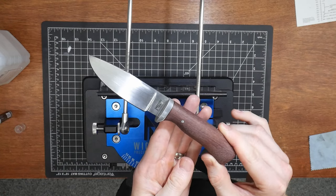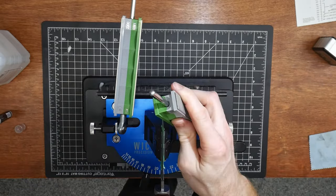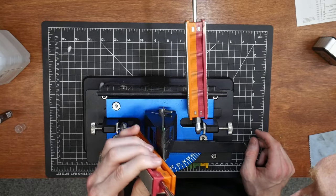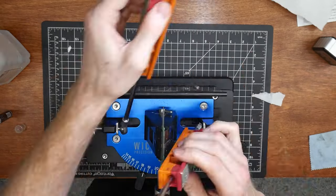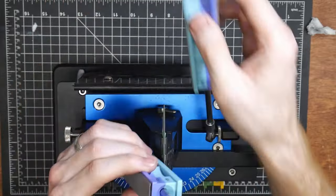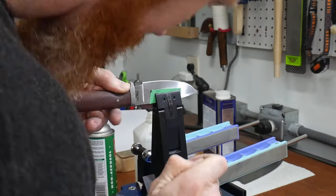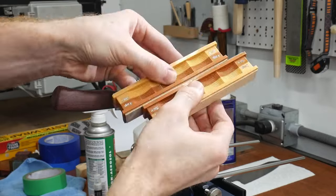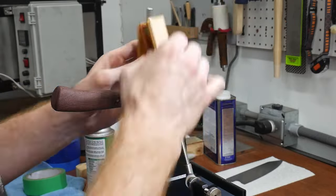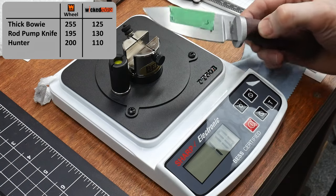Last up in this section is the hunter with the purple heart handle. I decided to try something different on this knife by only sharpening it up to 1000 grit, testing it on the Edge Up tester without stropping, and then stropping it and testing it again. The original edge came in at a 200 gram reading. After refining to 1000 grit without stropping, it tested at around 275 grams — this really shows the importance of stropping your blades. After stropping with 4 micron diamond paste, the retest came in at 110 grams, a 45% reduction from the original reading.